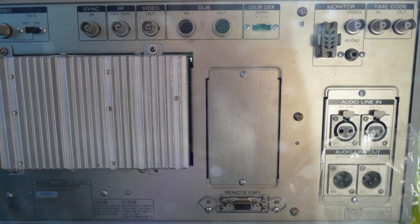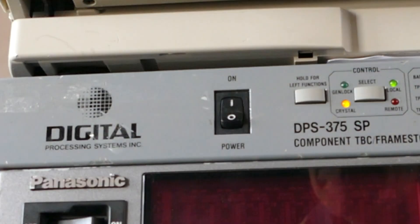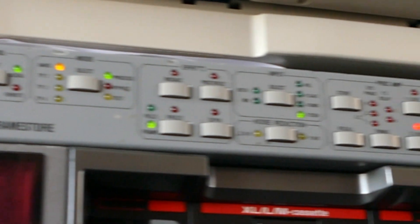Some U-Matic video recorders are now virtually worthless, but these models are still very useful for U-Matic tape playback, and so they can fetch a good price. They can play low band U-Matic tapes, high band, and SP format tapes. They have good connections including dub signals, which can be useful for connecting to time-based correctors, giving you the very best possible picture quality.